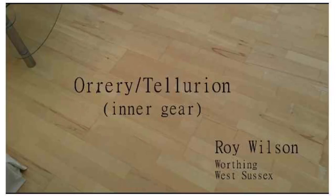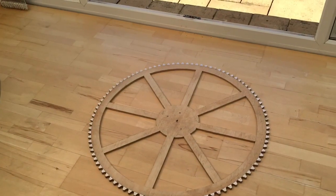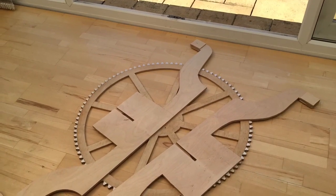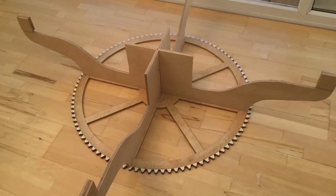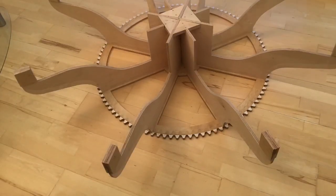Here is my orrery tellurian inner gear showing the construction. Here's the base going together. It's a base with eight supports.